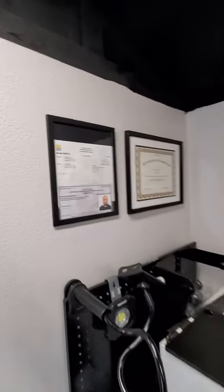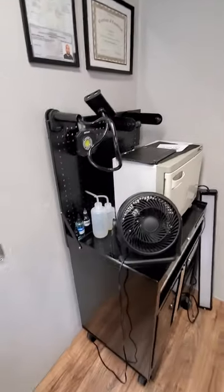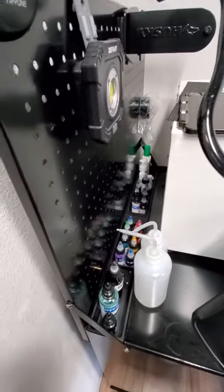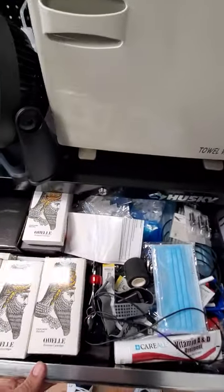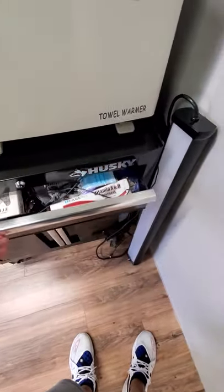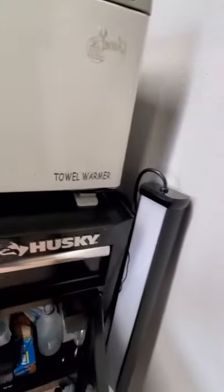Here's my license — tattoo and barber license — and my micro pigmentation certification. Here's some of my tattoo stuff. This is actually a hot towel warmer — I haven't found a place for it yet. Here's some of my inks. I've got needles and stuff. I have to organize everything, but I will. It's a great little toolbox to put all your stuff.